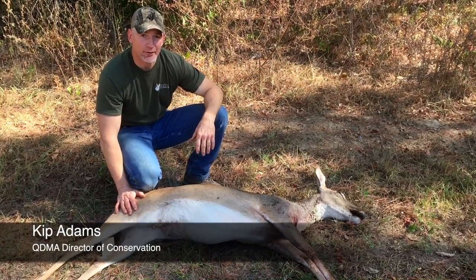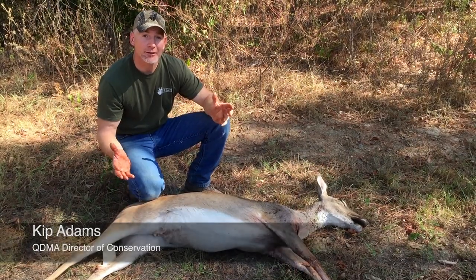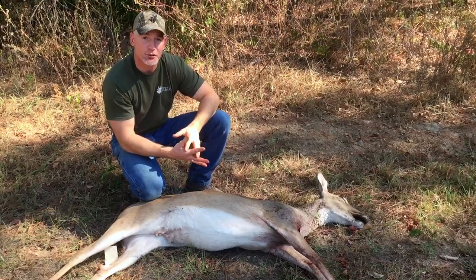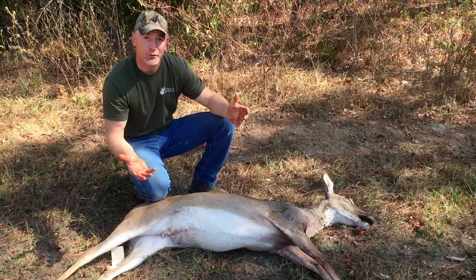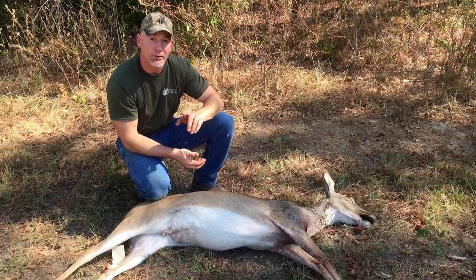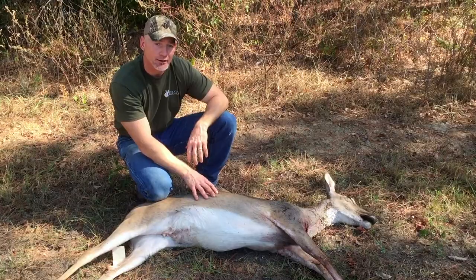Hey folks, Kip Adams from QDMA here. Fortunate enough to have a deer here that we just harvested. We talk a lot about collecting data from animals at the skin and shed to allow you to make good management decisions — namely, do we need to shoot a few does, a lot of does, or maybe no does? One of the best ways to determine this is to collect some information from deer that you have shot.